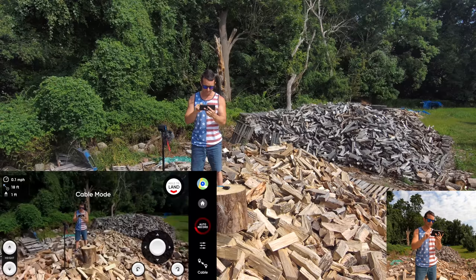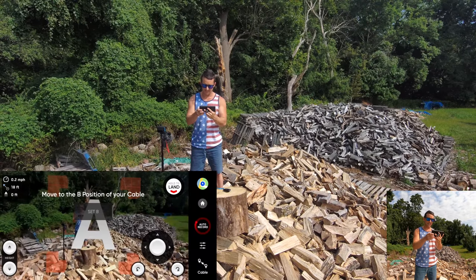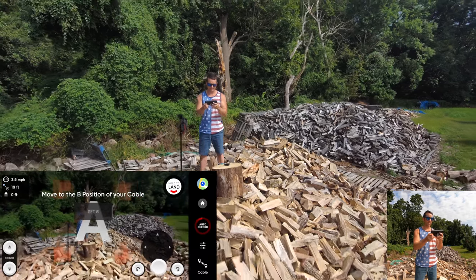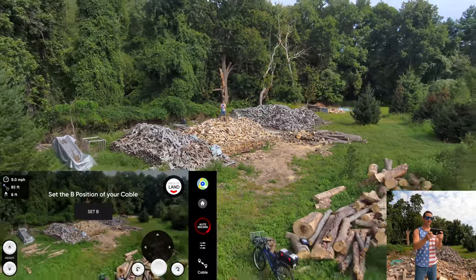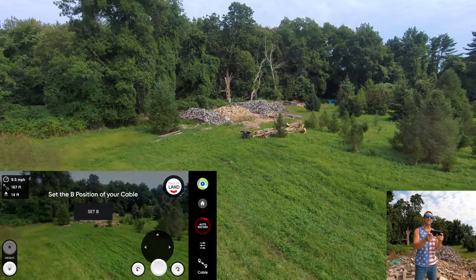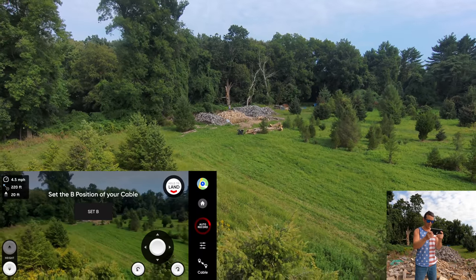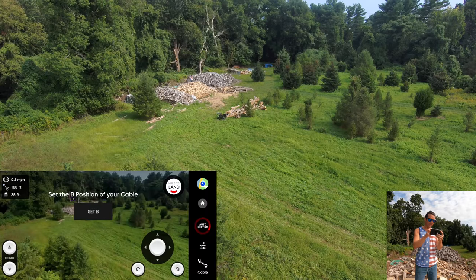We're going to select cable cam and set our A point right here. Then I'm going to take it backwards and increase the height. I don't have to worry about it hitting anything — I can see it visually, but I also know the sensors are working. I'll send it back to here. We'll pretend like this is about the right point.